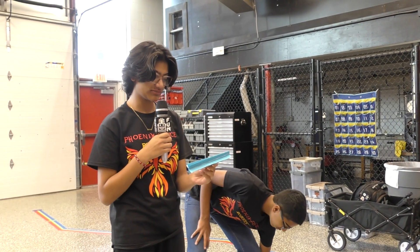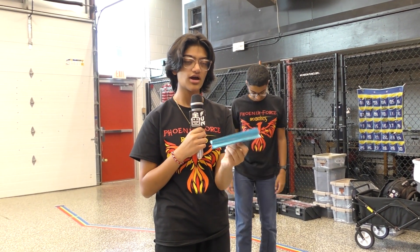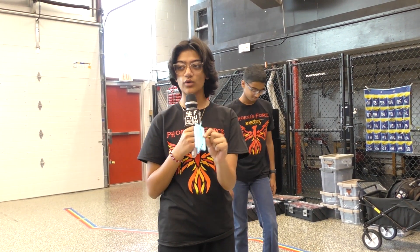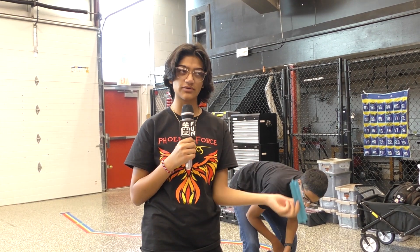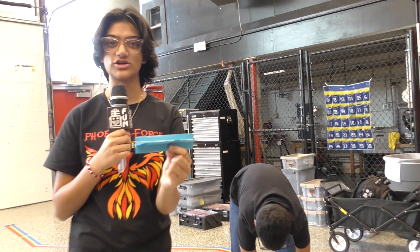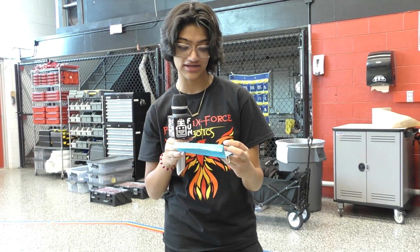So this is my paper prototype for a rubber band launcher for the plane. I'm working on a metal version of it to actually put on the robot right now, but this is just the first paper version of it. I basically just did some research on paper airplane launchers and found this.